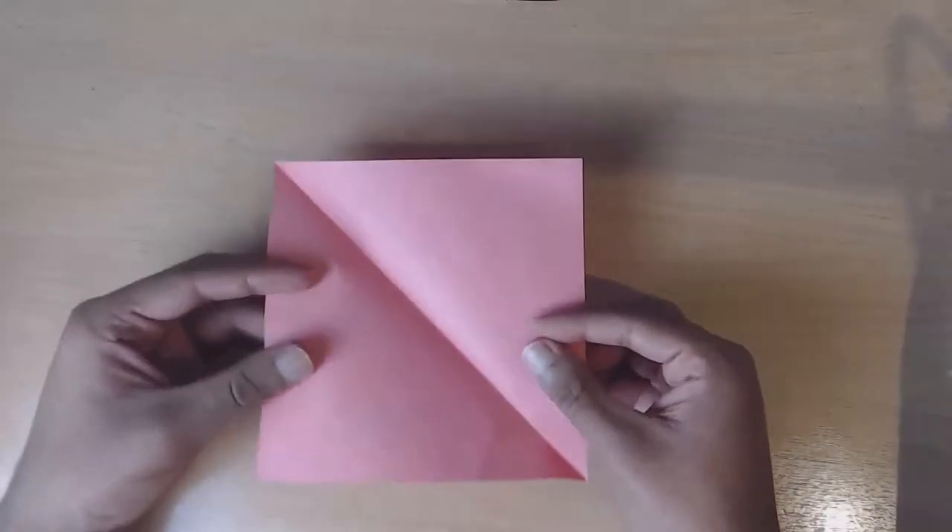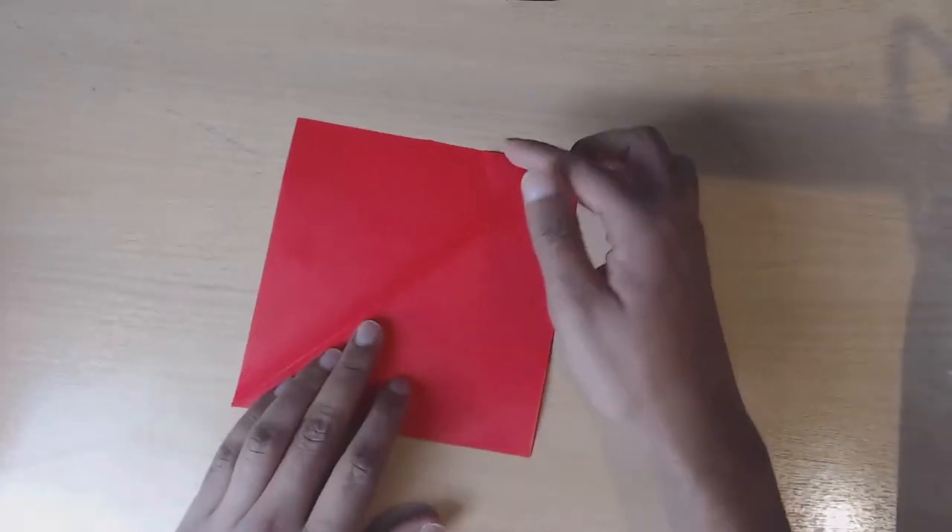Now turn over the sheet onto the coloured side and then fold vertically and horizontally.